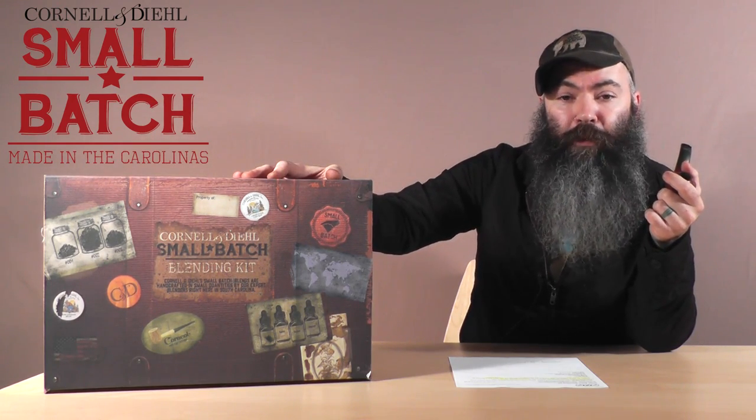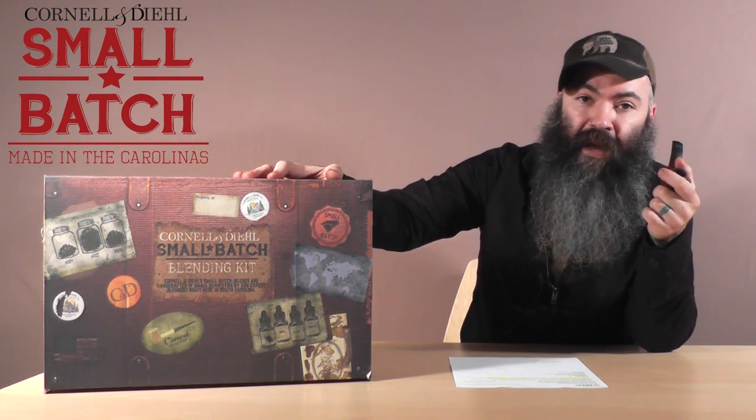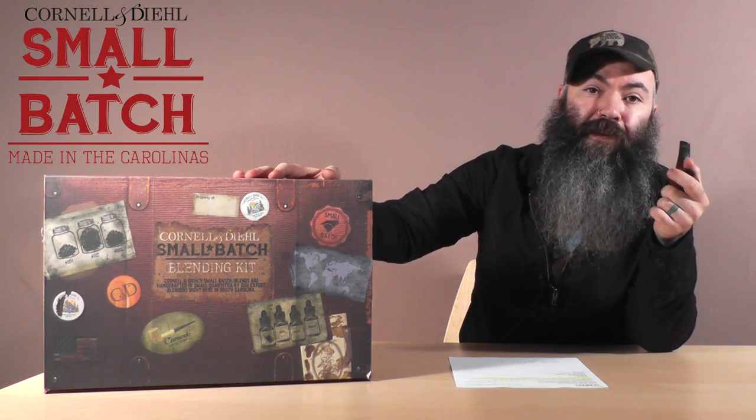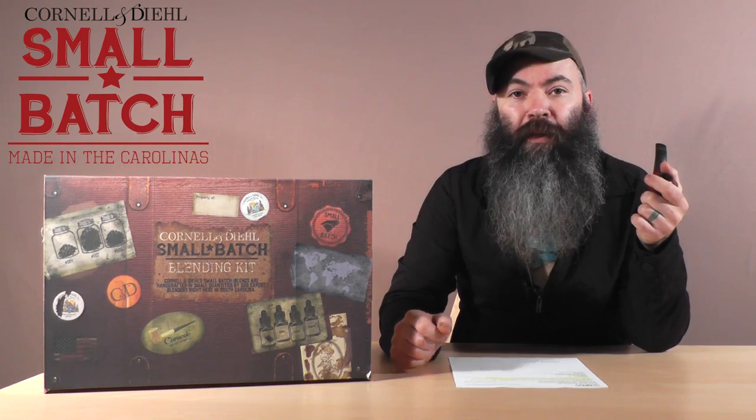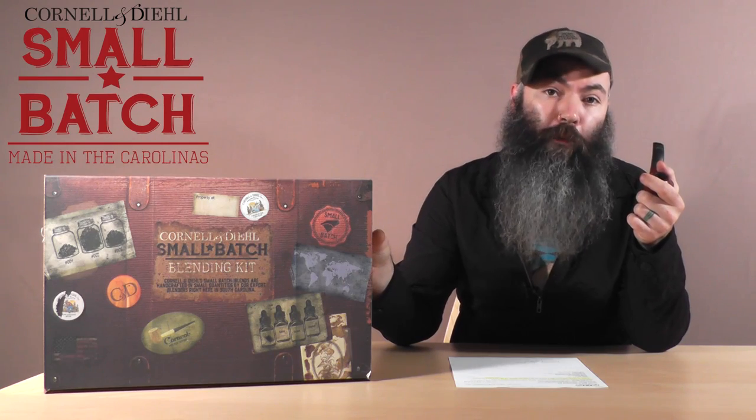This handy setup is the perfect starter kit designed with the tobacco blending hobbyist in mind. Whether you're a pipe beginner or a seasoned pipe pro, this kit has everything in it that you need to get started, expanding your pipe journey to include blending pipe tobacco.